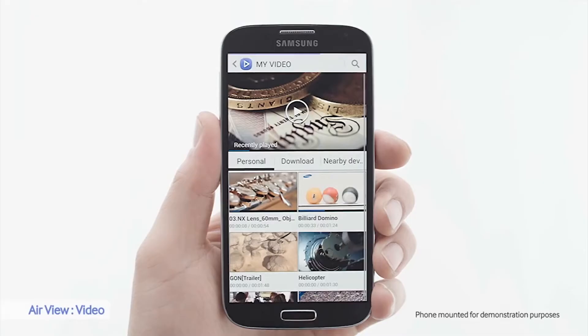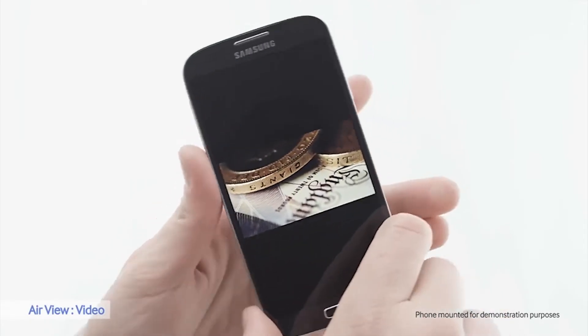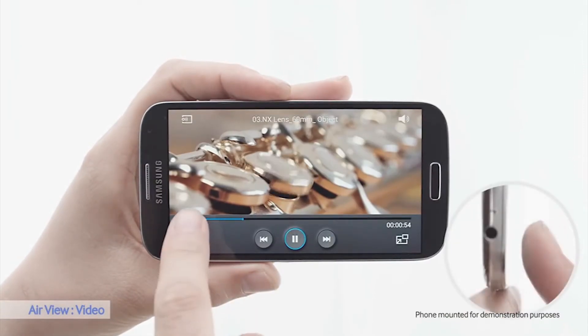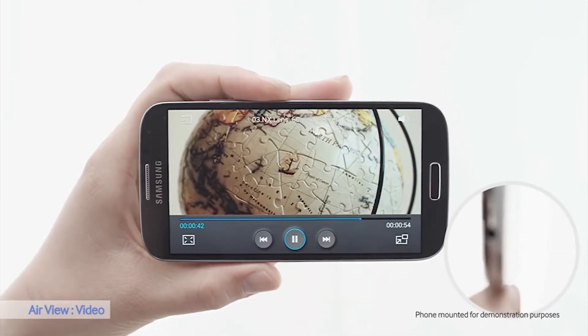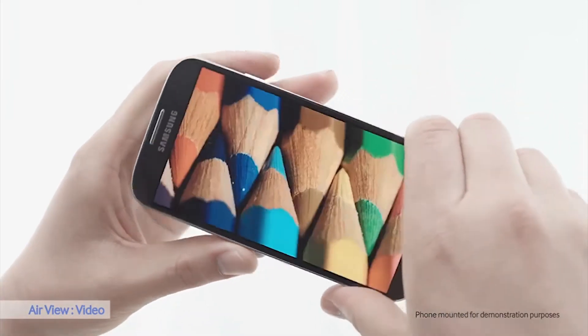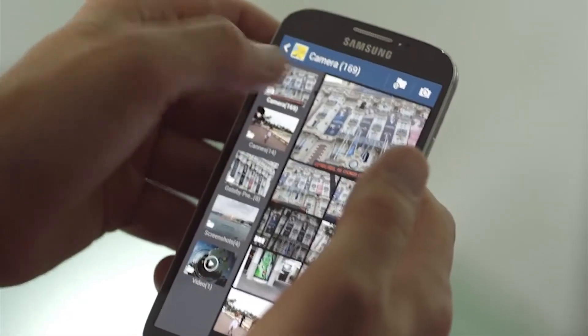O ecrã apresenta cores muito vivas, vivas demais até, pois as imagens que vê no ecrã do S4 estão longe de serem as imagens mais próximas da realidade. As cores são muito vivas e por não serem reais, não gostamos muito do ecrã. O tamanho do ecrã implica naturalmente um smartphone grande.